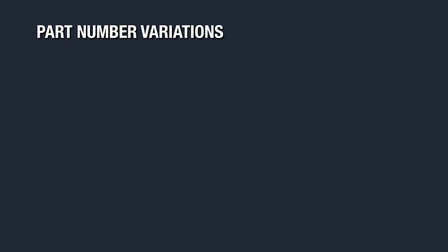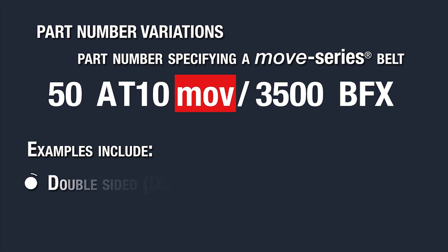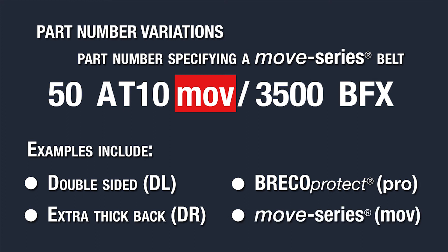If you need to include specifications such as variations, nylon coatings, special polyurethanes, and tension member options, you can add them to the basic part number yourself. Examples of variations could be double-sided DL, extra thickness DR, or a specialty belt such as Breco Protect PRO, or Move Series MOV, which is shown here.